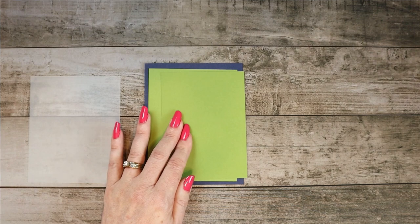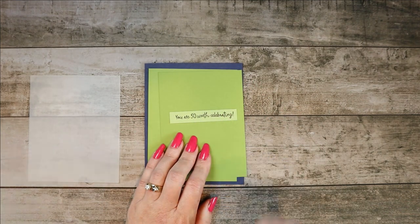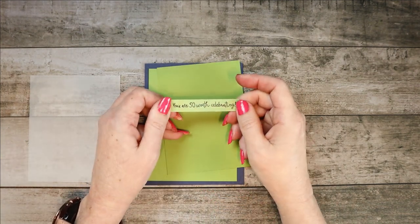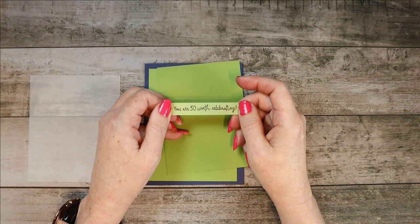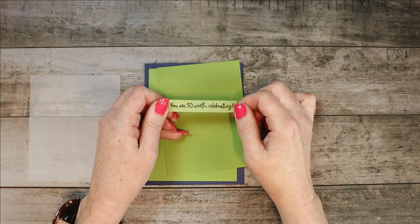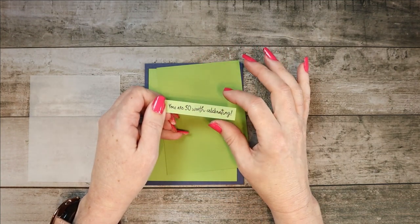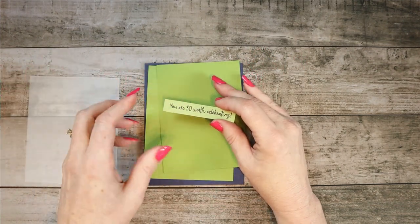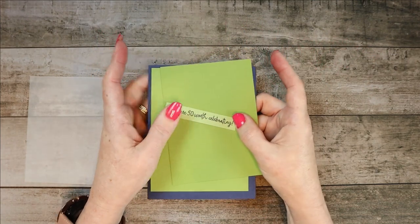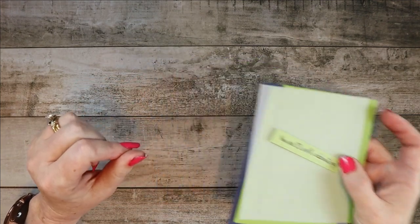You'll end up with the Pear Pizzazz, although it's a lighter color — it actually worked best for the sentiment. On this one I heat embossed it in Night of Navy, and it's got sort of a shimmer to it. I had originally thought I was going to use dies and die cuts on it, but I just loved the colors and the pattern so much that I decided not to do that. I also had some gold embellishments that I put on there.